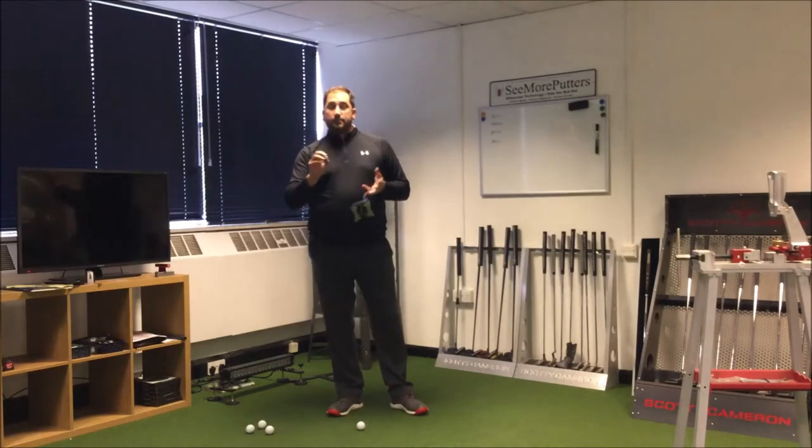Hi, Ben here. Today we're going to look at a really simple drill you can do in the winter or even in the summer inside to practice becoming a better putter.